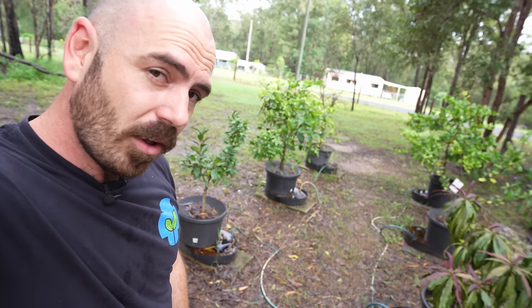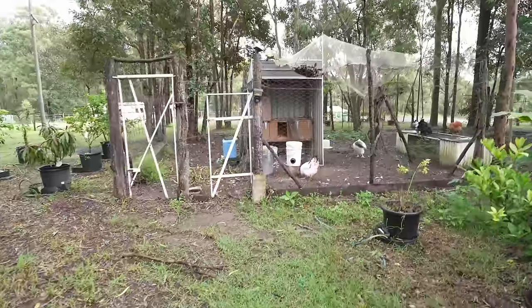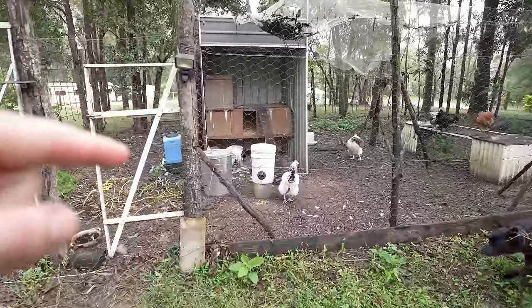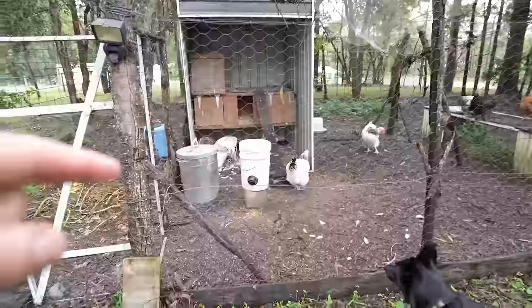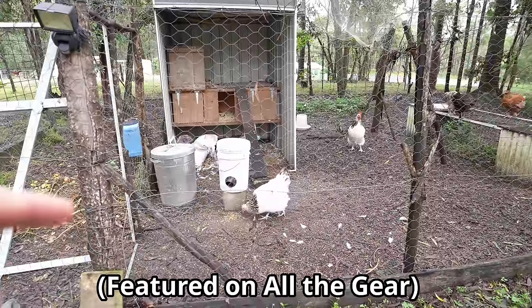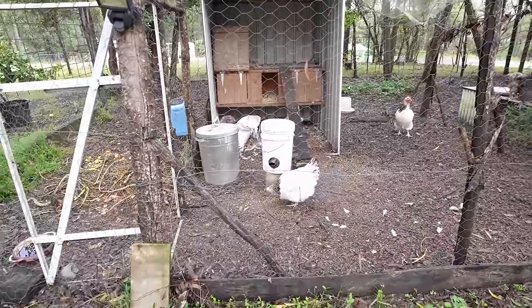And I'm not a very reliable plant daddy. Just a quick side note — this is the 3D-printable chicken feeder, and you can see she's using it. How good!